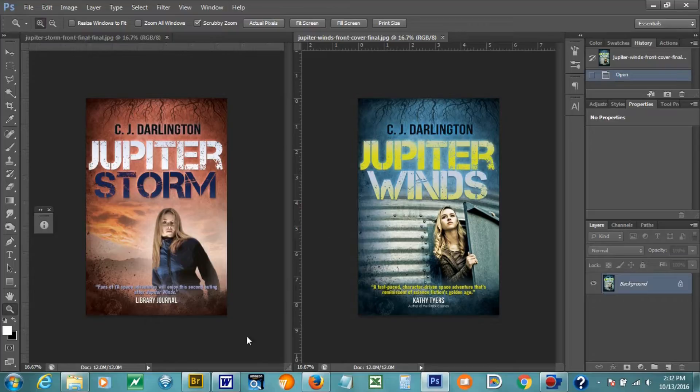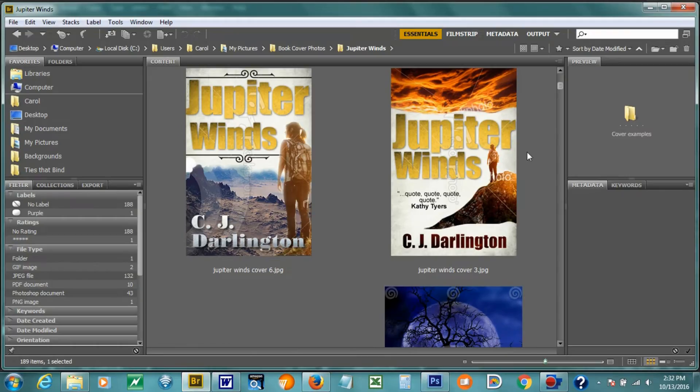I'm going to talk to you a little bit about some of the original designs that we had, because we went through quite a bit for Jupiter Winds — at least 15 different ideas and concepts that didn't work.